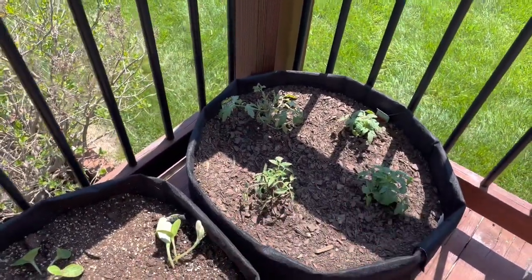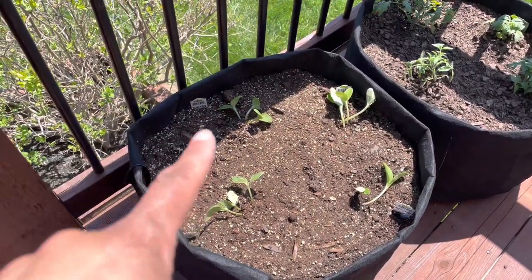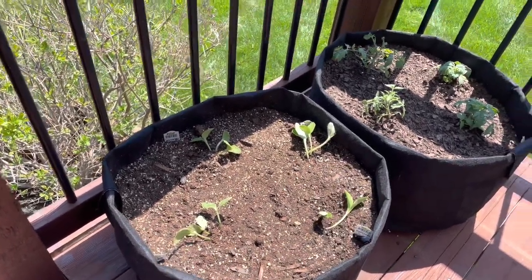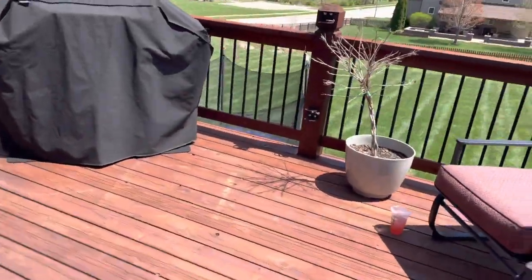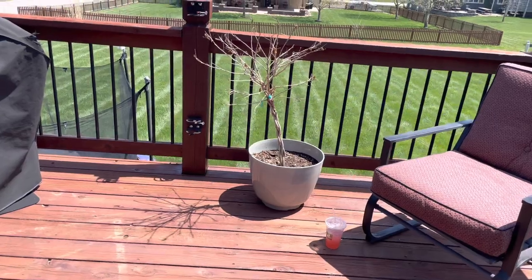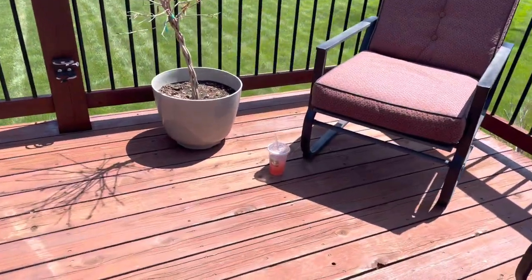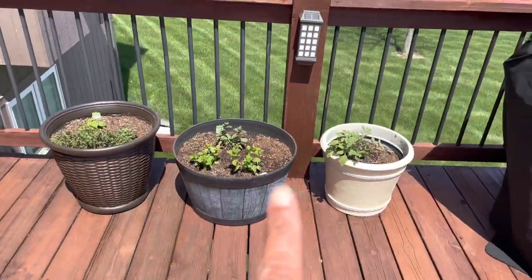Over here on this side of the deck we have tomatoes — two different varieties — and then we have squash. Both of these plants are squash and both of those plants are zucchinis. They're looking kind of dry, I'm going to have to get those watered. And then over there is just a hibiscus plant from last year — I don't know if it's going to re-bloom or not, I'll keep watering it just to see. That's my Panera lemonade right there.